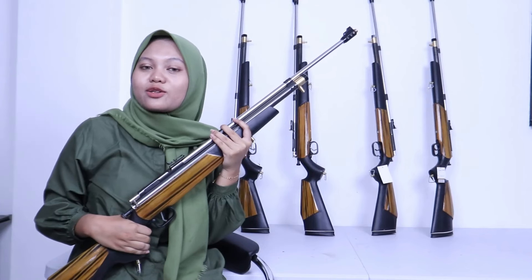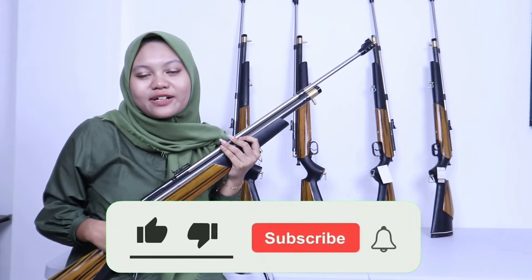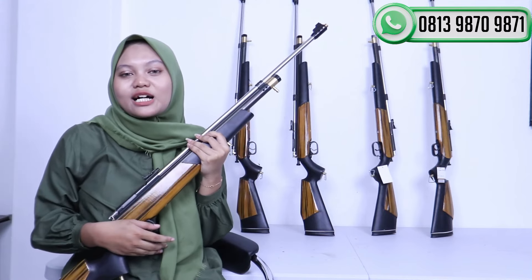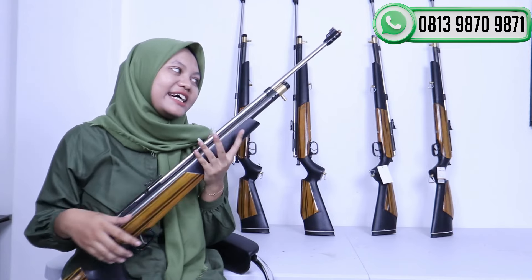Assalamualaikum warahmatullahi wabarakatuh. Jumpa lagi bersama saya di channel SHK Erivel, Senapa Rangin Kediri. Di video kali ini spesial lagi buat teman-teman yang sudah nonton channel SHK Erivel ini, karena saya akan memberikan harga promo lagi buat teman-teman yang sudah setia.